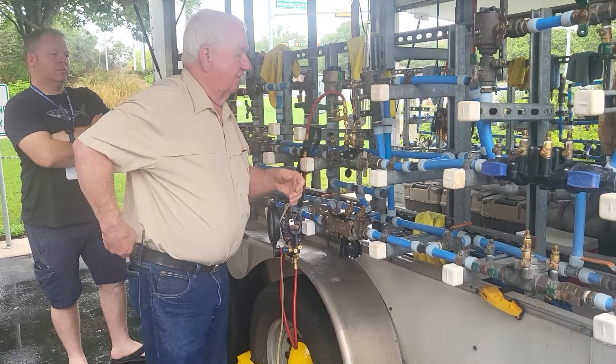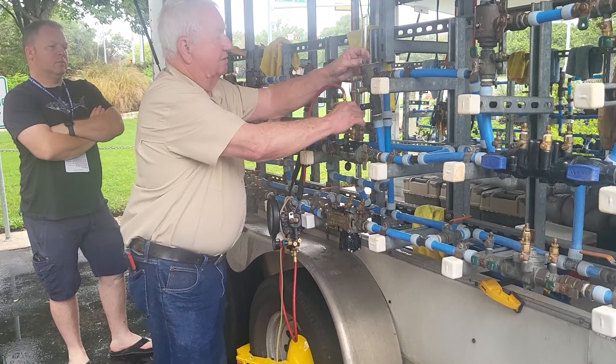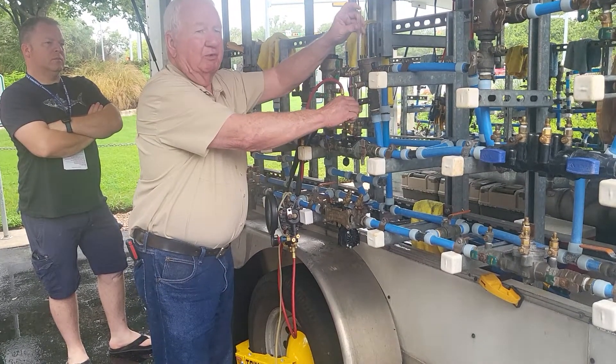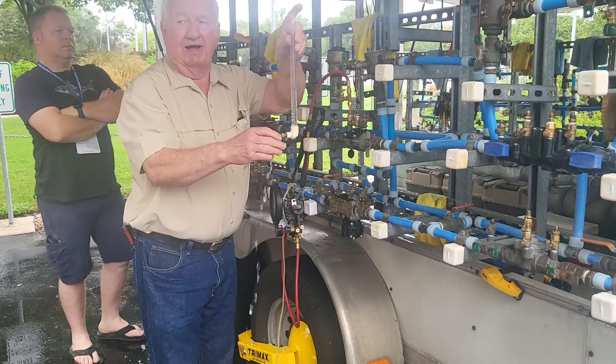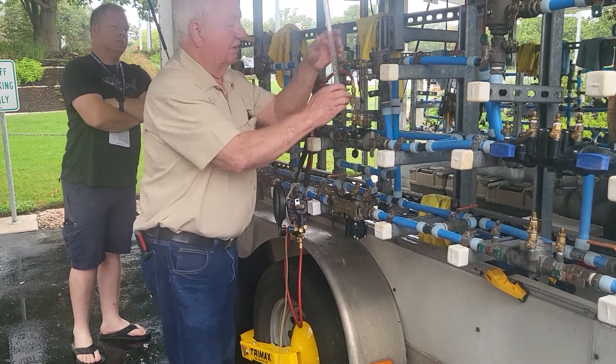I can lay my gauge down. Turn my Hascocks off. I'm going to move my ascender down. If you're inside and you don't want to get water on the floor, hold your finger on top of that, take it over your five-gallon bucket, and that's that much water you don't have to mop up.